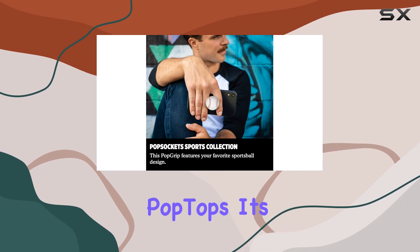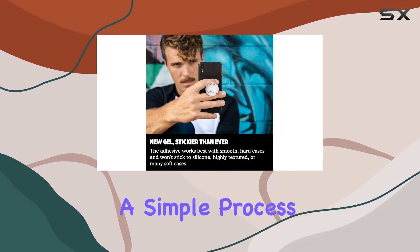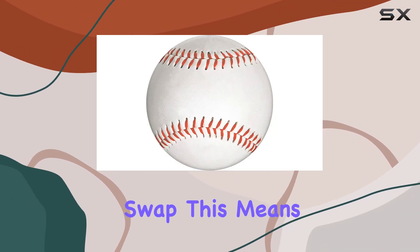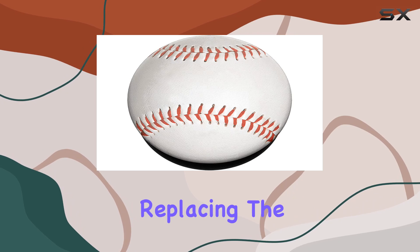Changing up your pop grip style is a breeze — you can swap out the top for one of their pop tops. It's a simple process: just press flat, turn 90 degrees until you hear a click, and swap. This means you can refresh the look without replacing the entire grip.